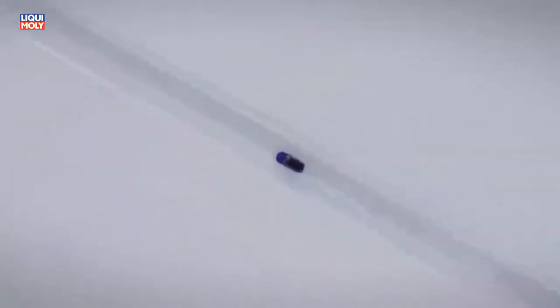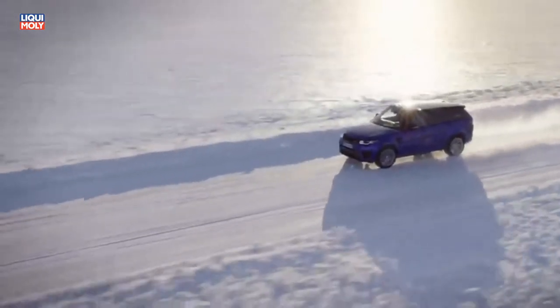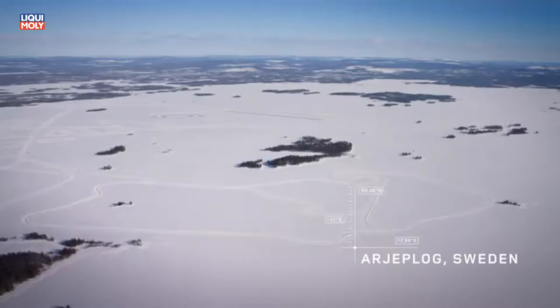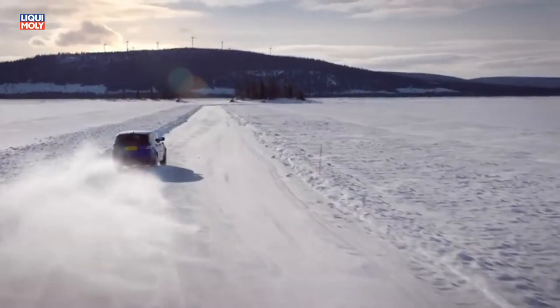This is the most powerful Land Rover ever built — the Range Rover Sport SVR. On the Arctic Circle in northern Sweden lies a full-scale replica of Silverstone Racing Circuit, carved into a frozen lake. We put the SVR's 550-horsepower V8 engine on the Arctic ice.